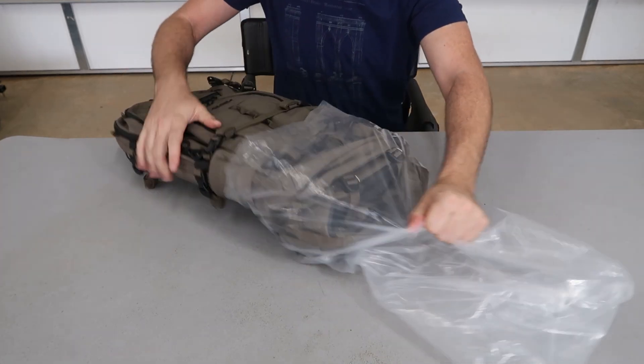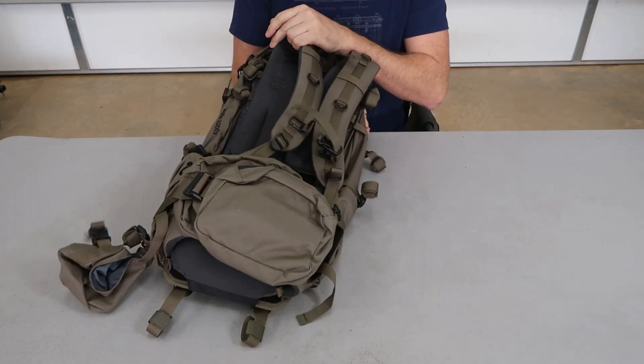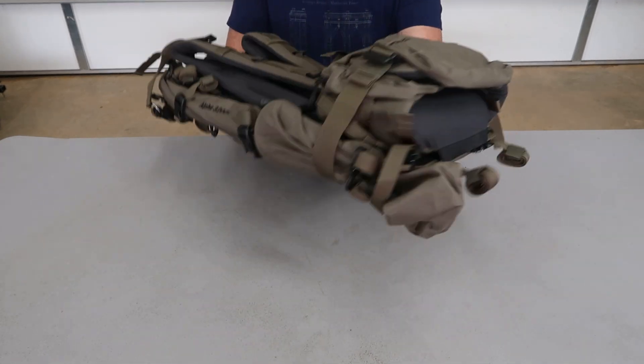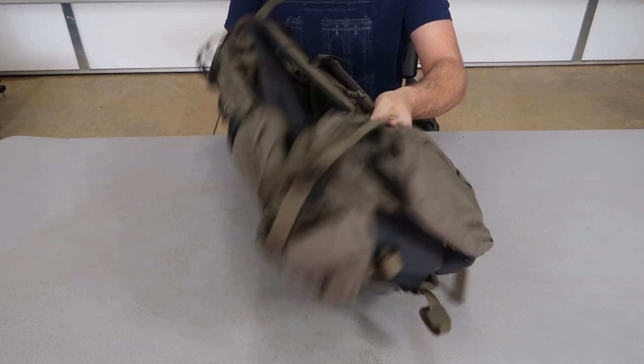Got it here, really nice hiking, backpacking, camping backpack. First impression for a big backpack like that — pretty light.